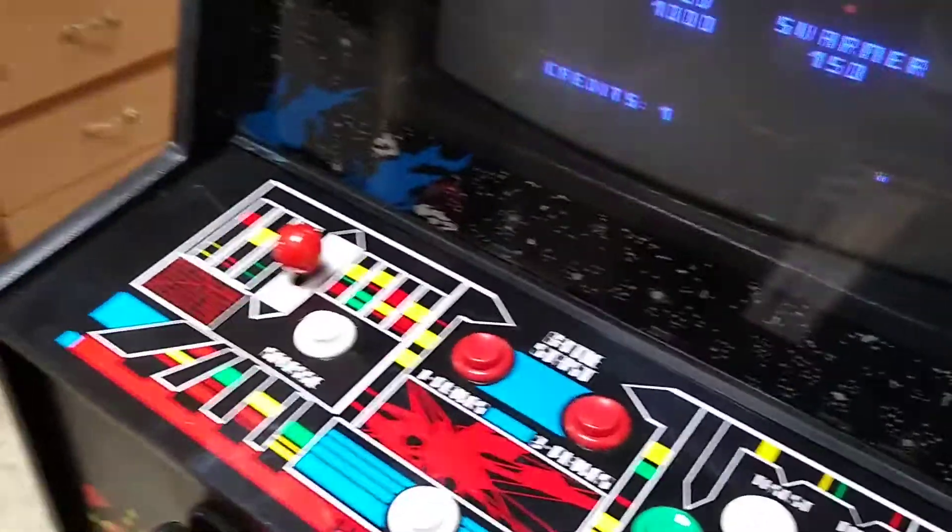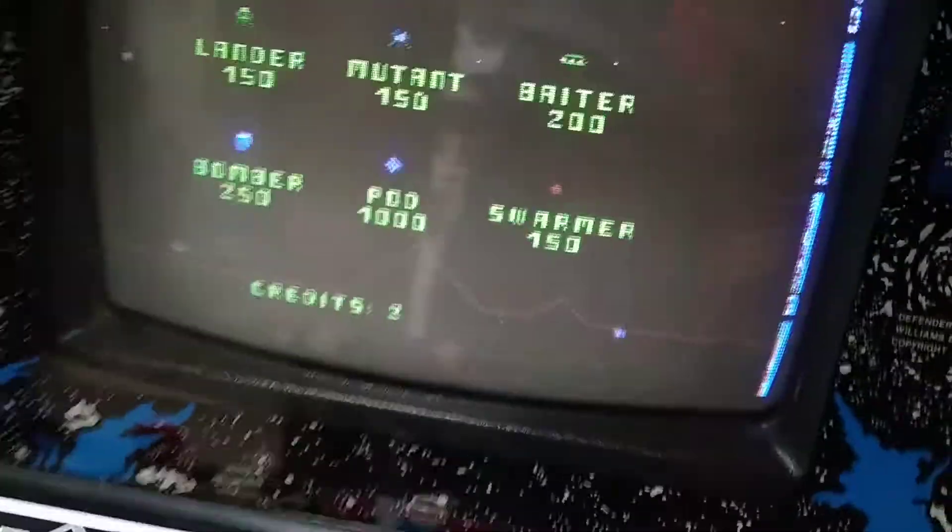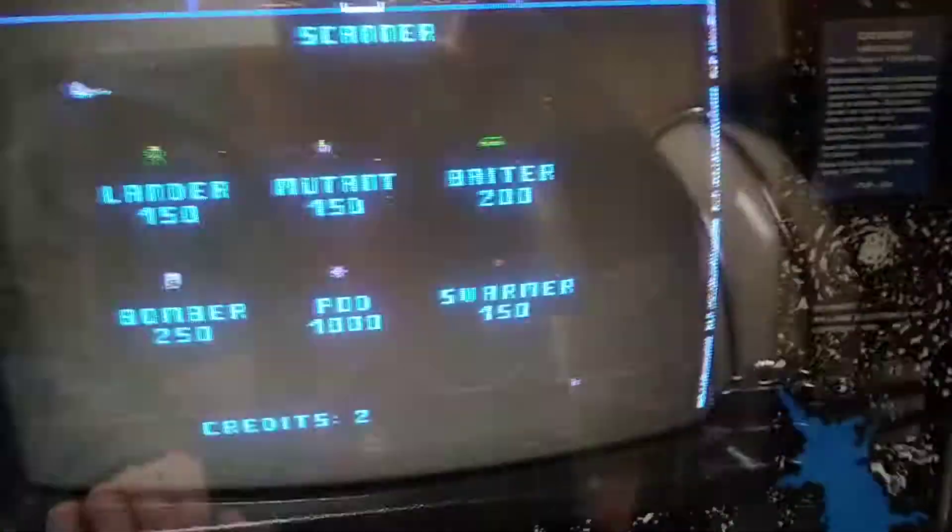I'll show you that you can coin it up. You can see it's working. Controls are all working. Sound's working. The speaker panel isn't all broken like most of them — this is like thin plastic somebody punched through it on most of them.